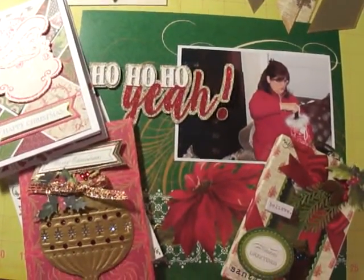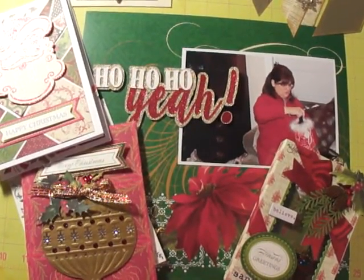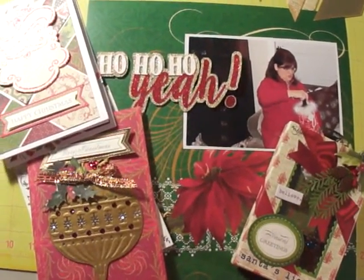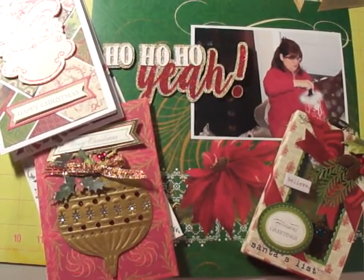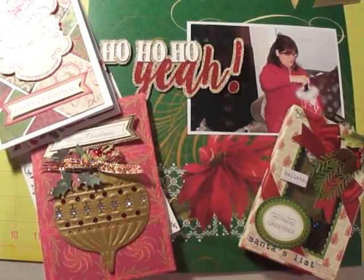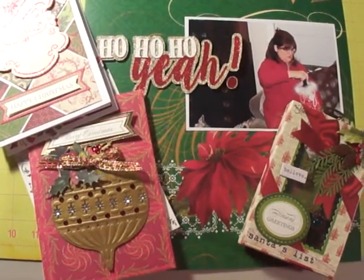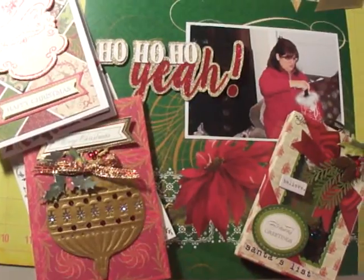Hello everybody, this is Molly! I'm back with some Christmas crafts I've been working on. I'm having so much fun making loads of Christmas crafts out of my stash. I overbought on Thanksgiving and Black Friday and Cyber Monday weekend, and it's starting to show up now. I've got to make room for it, so I'm trying to get this stuff out of my stash.